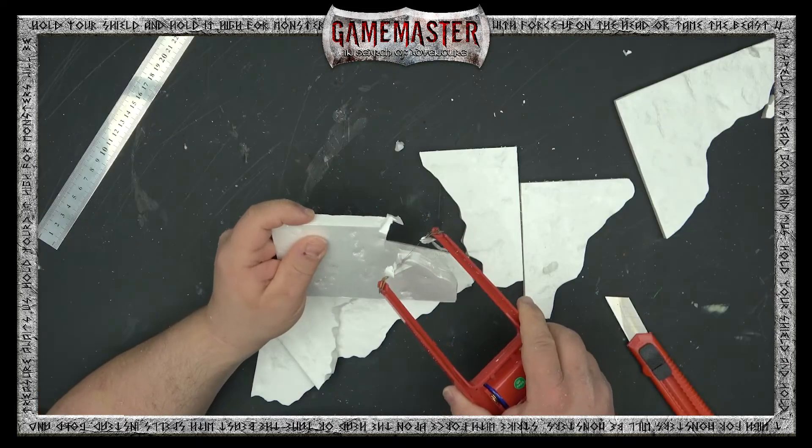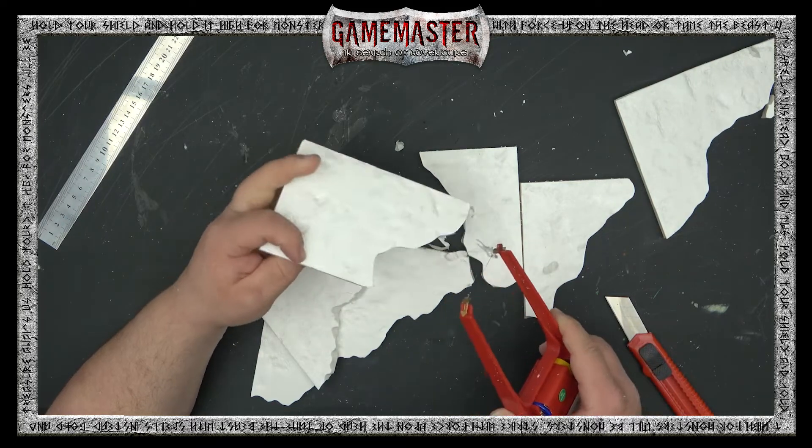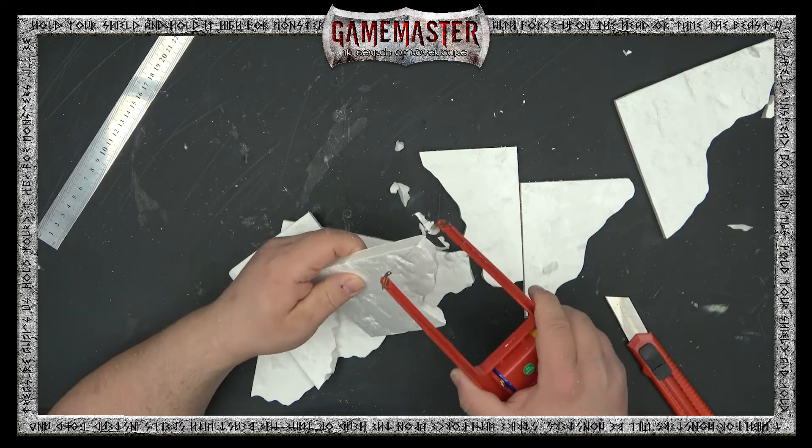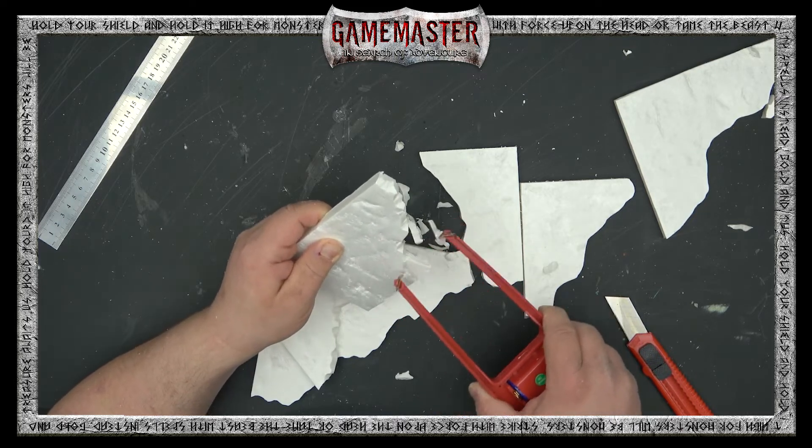Using your hot wire foam cutter, you can just trace along the edge and pull along it to add some chips and breaking points where this ruined piece had broken. It gives it a more realistic broken and ruined appearance.